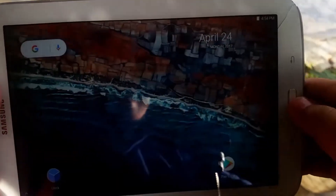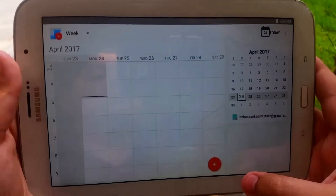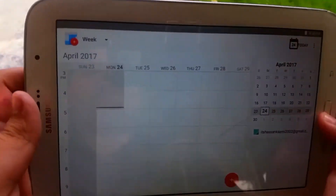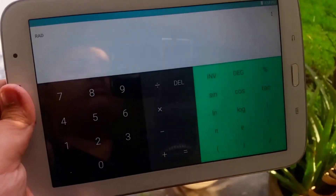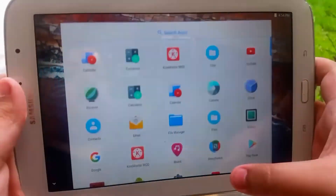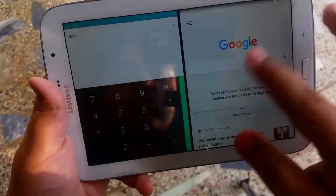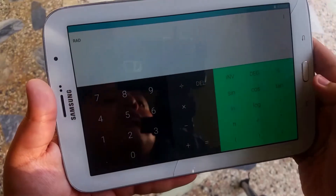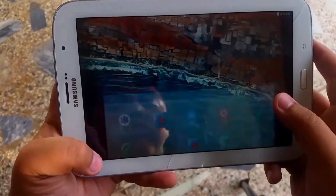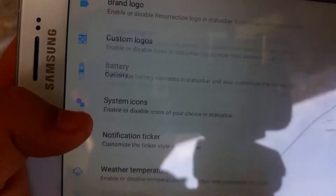Although this ROM does glitch out sometimes and can get very slow — occasionally, not usually, but occasionally. The apps look exactly like you would expect and they open really quickly, which is a really great feature of Resurrection Remix ROMs overall. This also has multi-window capability and it is really, really reliable. But the screen does start flickering sometimes, so keep that in mind.